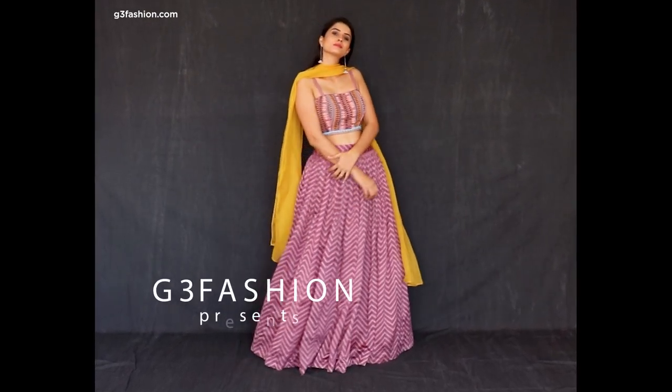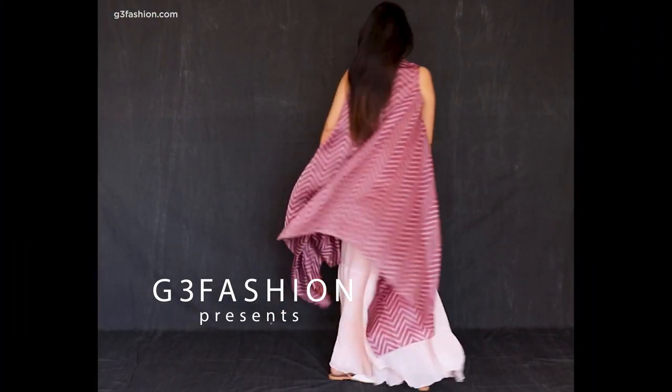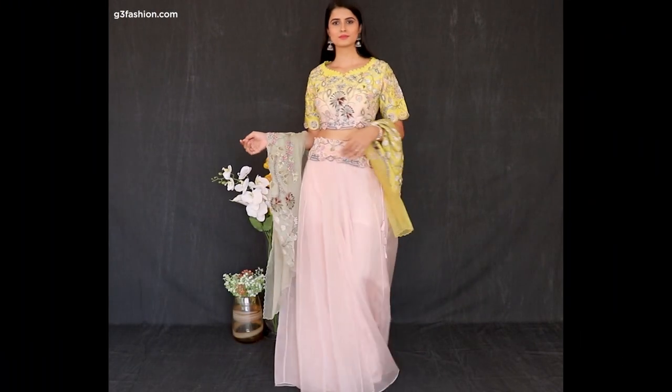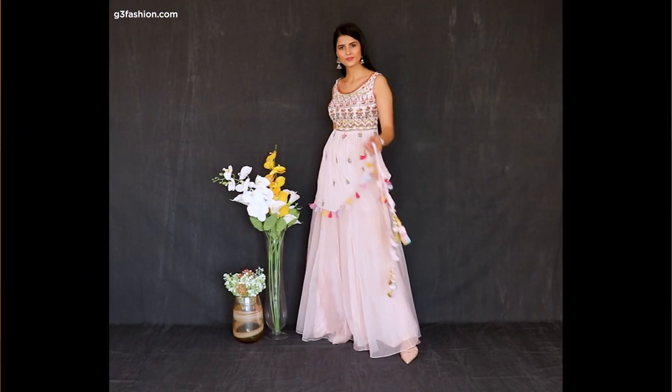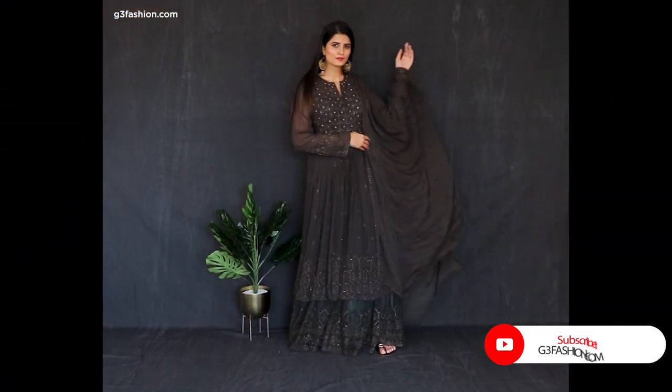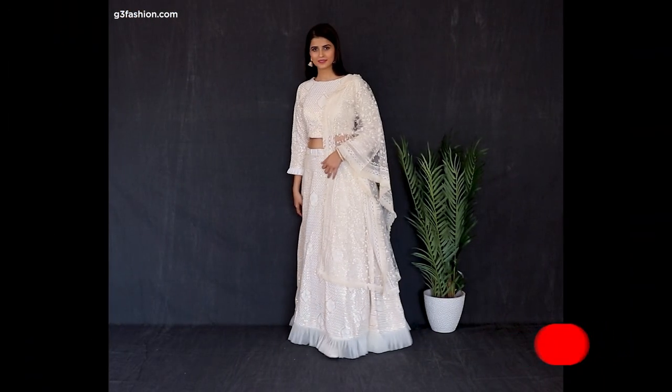Hi guys, welcome to my channel g3fashion.com. We have a video on mix and match outfits — we're going to show you how you can wear one outfit in two different ways with mix and match style tips. If you're still new to the channel, don't forget to subscribe to see more videos on Indian fashion.